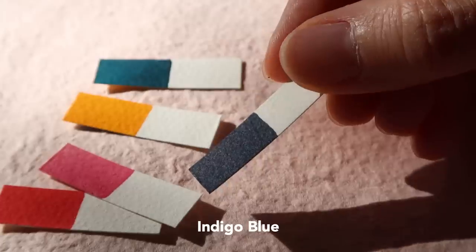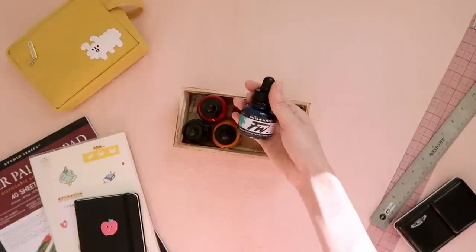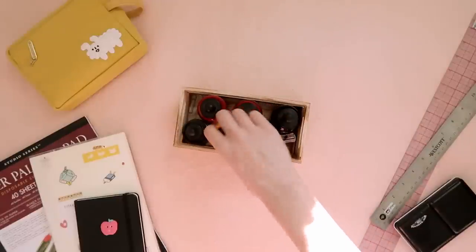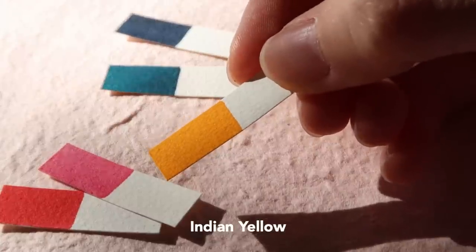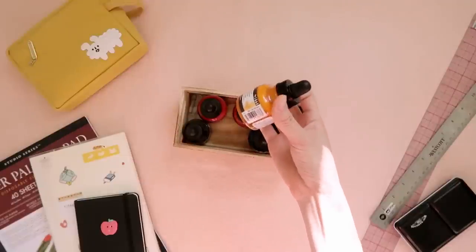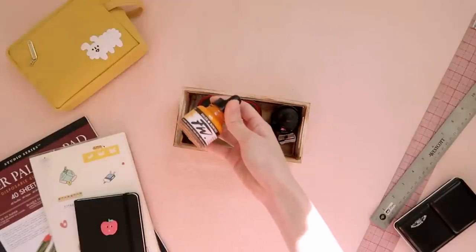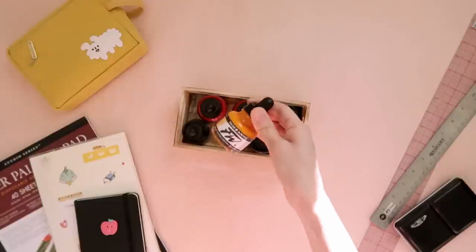I also use Indigo Blue, which is a warmer blue; Marine Blue, which has more of a green tint so it's like a cooler type of blue; and Indian Yellow, which is a warm yellow. Yellow is probably the first color you would run out of, just because yellow is very light — you tend to squeeze more of it and use more of it. So I would definitely buy two yellows.